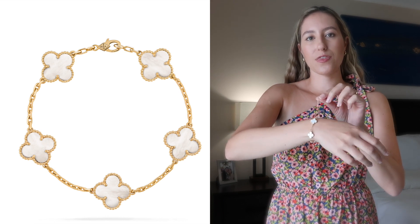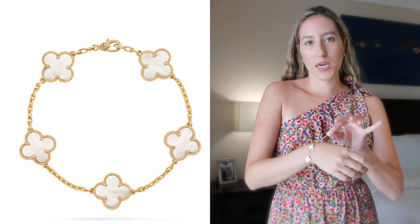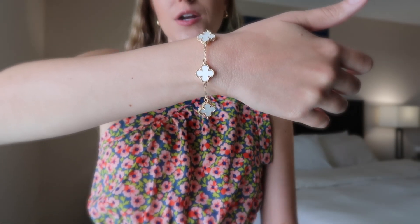The biggest thing that gives it away I think is this chain. The real bracelets do not have an adjustable chain — instead you go in and have it adjusted exactly to your wrist size — but you could very easily cut off the rest of the chain that you don't need if it bothers you to have it just dangling. But overall I really love this bracelet. I will definitely link it down below. Just note that the pictures online are a little bit different than what it is here and I think this one actually looks a little bit better than the version that was online.